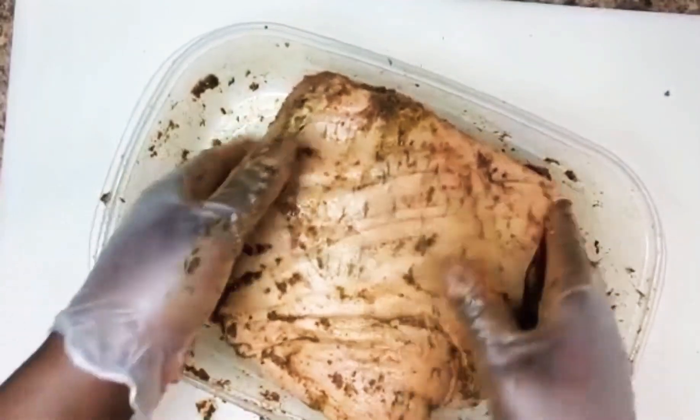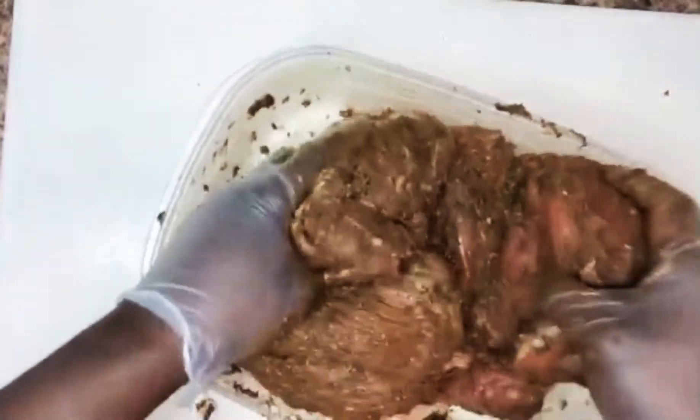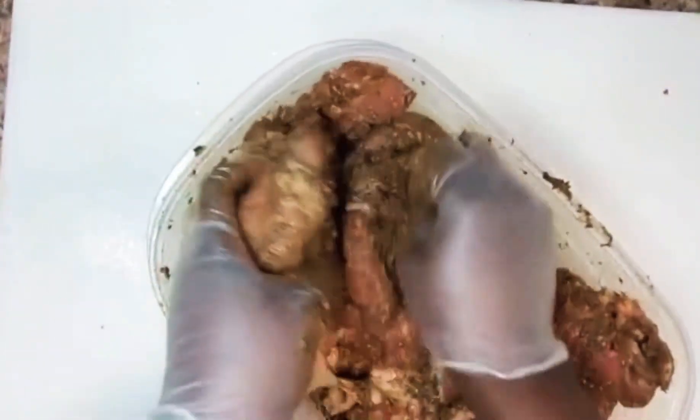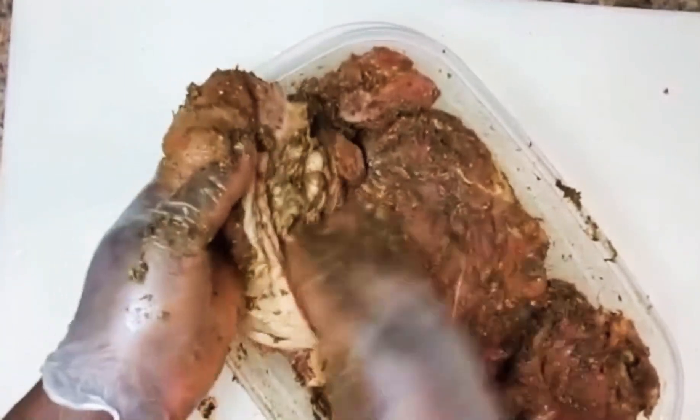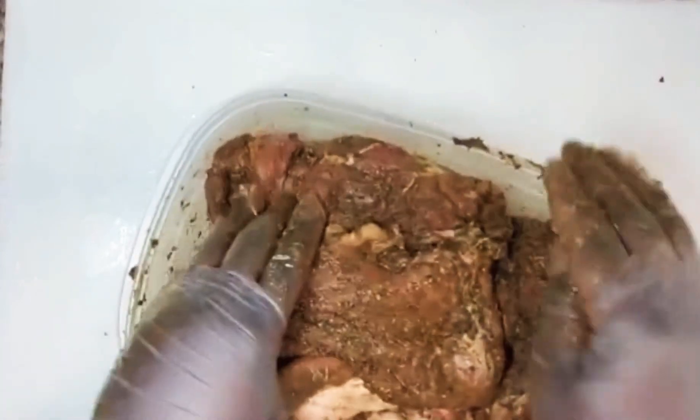I've got them cuts in there — what that's going to do is trap all that flavor in. I missed that spot, but I rubbed it in. You let this sit for two days in your fridge, and I guarantee you, anybody you serve this to is going to love it.